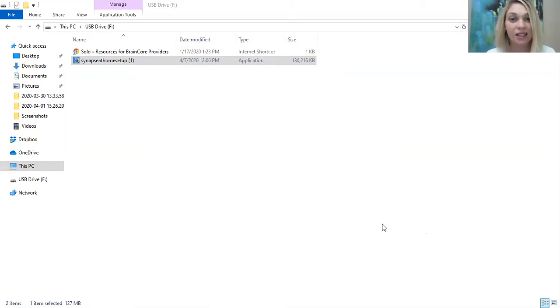Now let's say we've already downloaded it. I'm going to share my screen to show what it looks like when it is downloaded and you open it up on your desktop. It's called Synapse at Home — you might want to click on it and drag it to your desktop so it's a saved icon there.